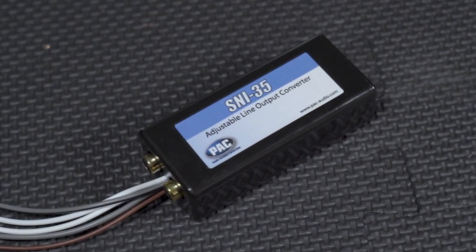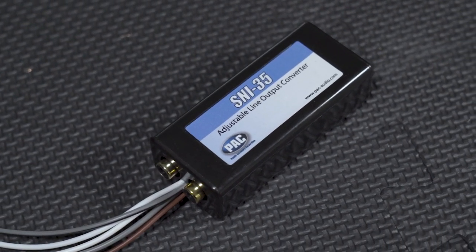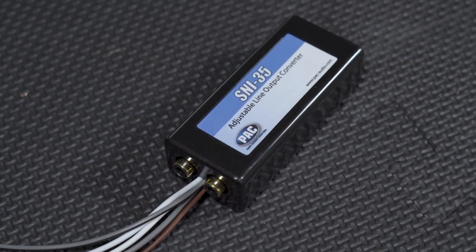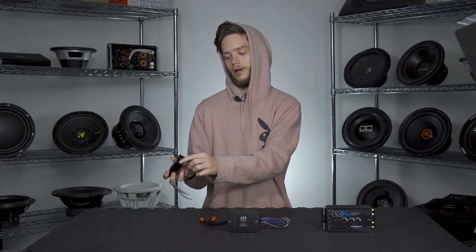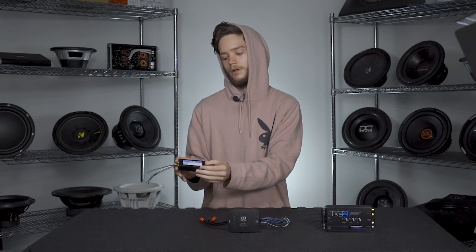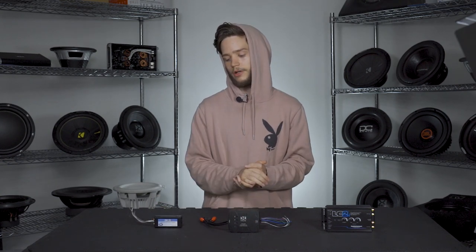There are basically two types of LOCs: active and passive. Passive LOCs are often a little cheaper but come with fewer features. This one on the right here is your basic two-channel passive LOC — it comes with two-channel high-level or speaker-level inputs, low-level or RCA outputs, and some signal adjustment on the side. This is great if you just want to add a subwoofer in the back of your car and need something to get that signal converted.